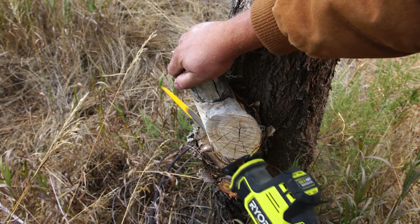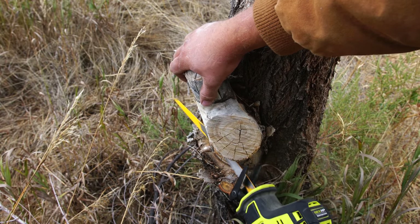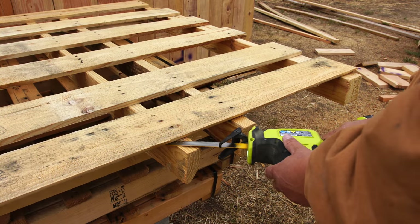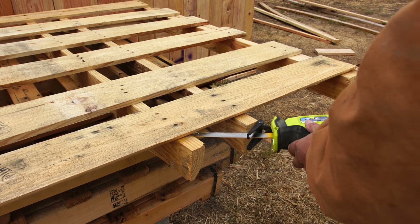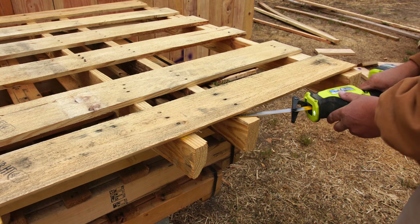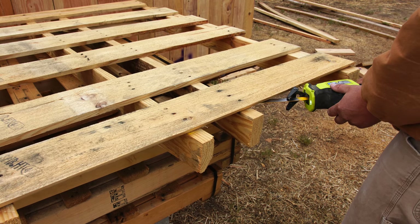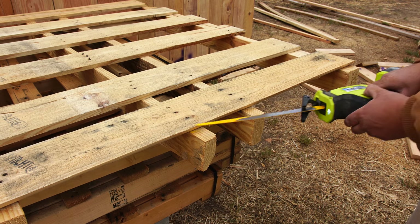The battery life on this tool is, I think, perfectly adequate. It's not going to blow your mind, but it's not going to be incredibly short either. I was able to tear down about one and a half 4x8 pallets before I had to change the battery, which was a 4 amp hour battery. I was using an HP battery, not one of the standard batteries, so that gave me a little bit better run time and performance. But honestly, I think it's perfectly adequate for what this tool is capable of.